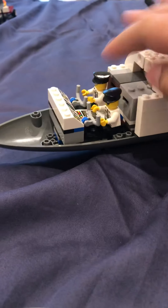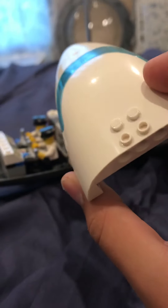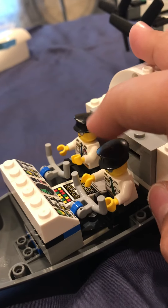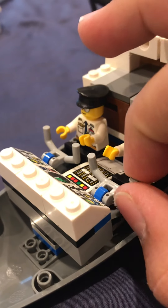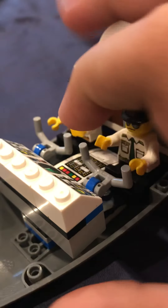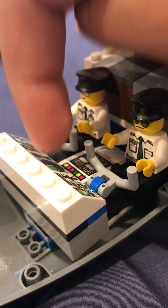You can just remove that canopy piece. Here are the two pilots — a captain and a co-pilot. There are two flight yokes and some throttles. Over here are control panels and a radar for tracking other flights.